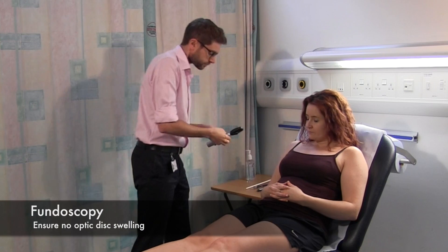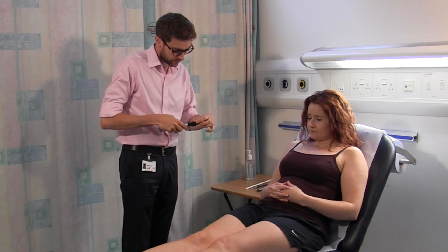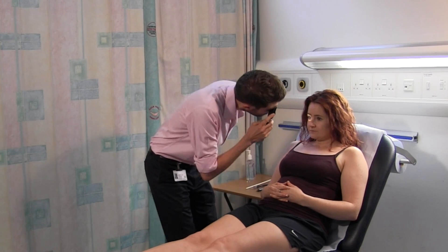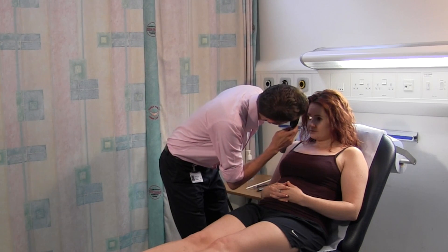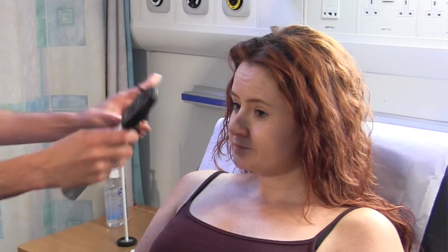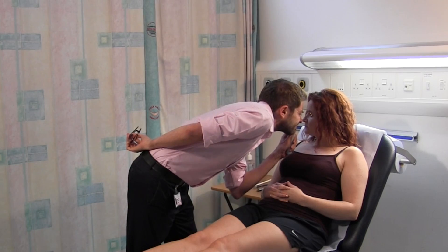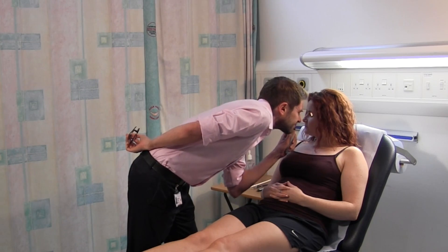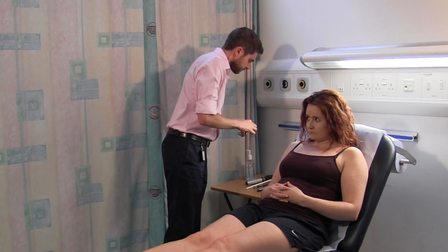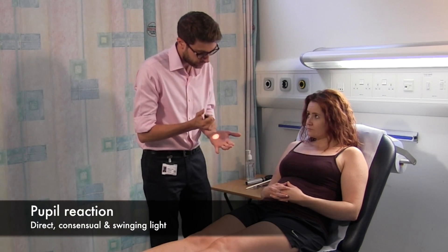I'm going to start with your eyes. What I'd like you to do is just look straight ahead for me. I'm going to check your pupils now, so if you look straight ahead.